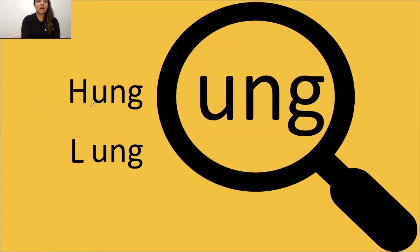UNG says ung. Always box your glue sound. Tap it out, get ready, go: H-UNG, hung. Tap it out, get ready, go: ONG, long.